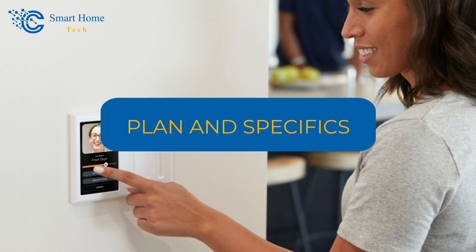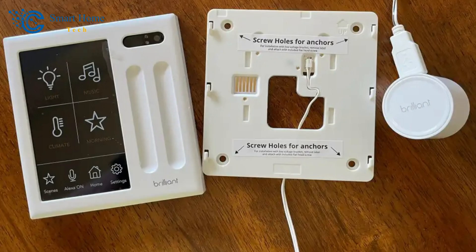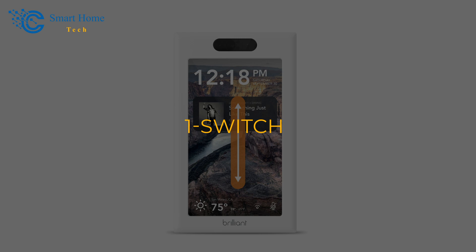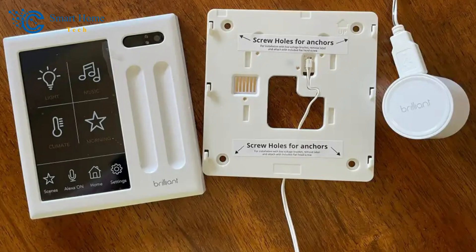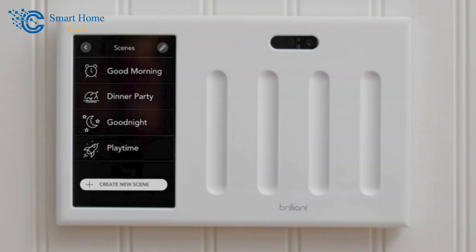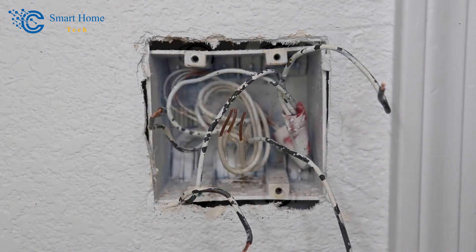Plan and specifics: The Brilliant Control panel replaces a wall light switch and uses the same wires — load, neutral, and ground — as most switches. We looked at the model with one switch, which directly controls one light. Brilliant also makes models with two, three, and four switches. Installation requires turning off the power to the circuit, removing the old switch, and wiring in the Brilliant switch.